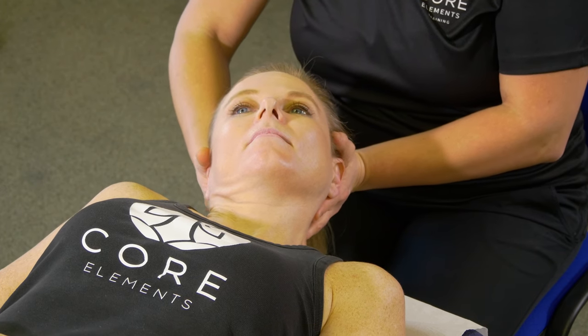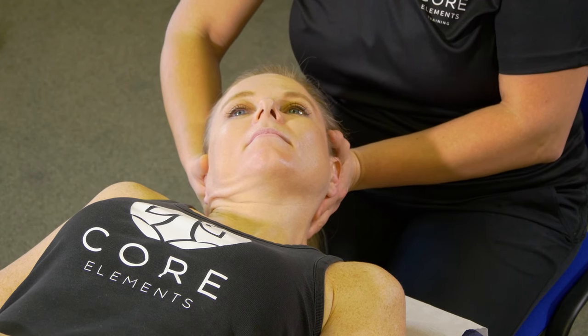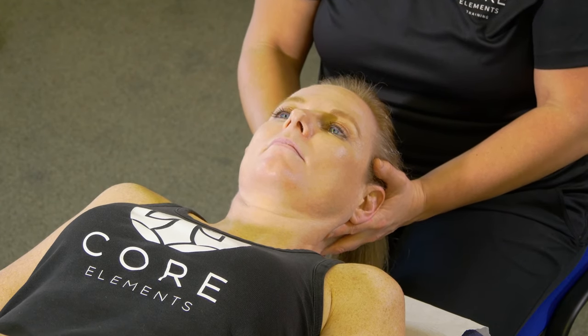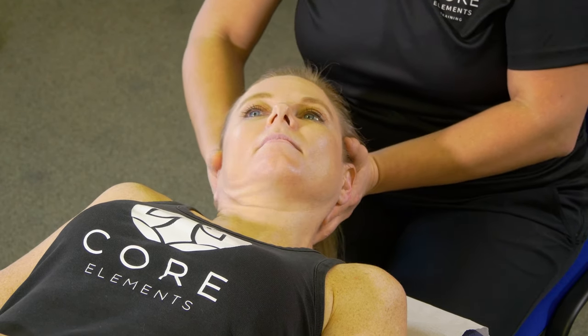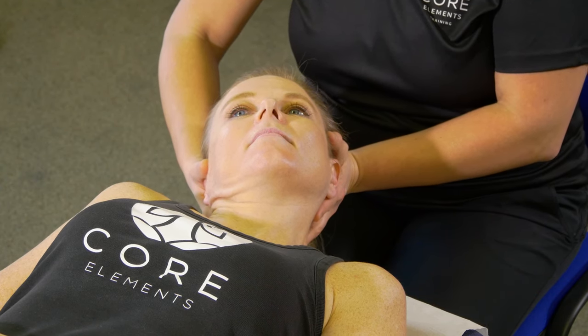Here you can create your mobilization depending on which grade you choose. We don't want to hinge through any vertebrae. You can use your fingers to feel for any blockages and try to mobilize specific parts of the cervical spine, or just a general physiological movement where you're moving the ear closer to the shoulder.